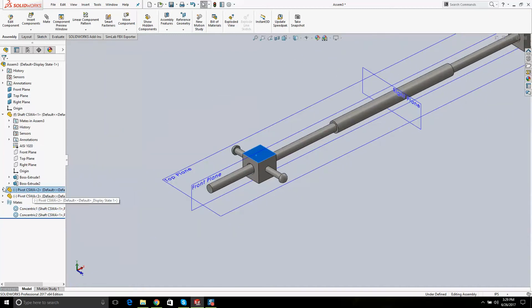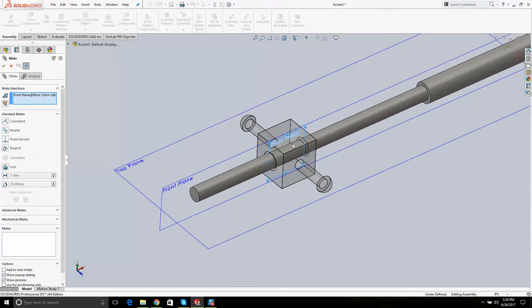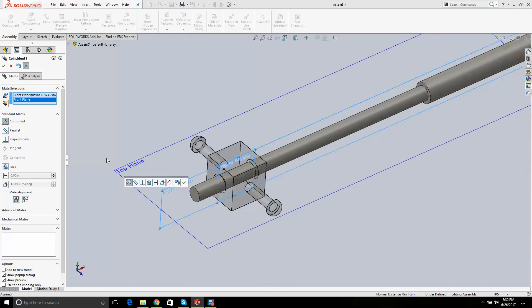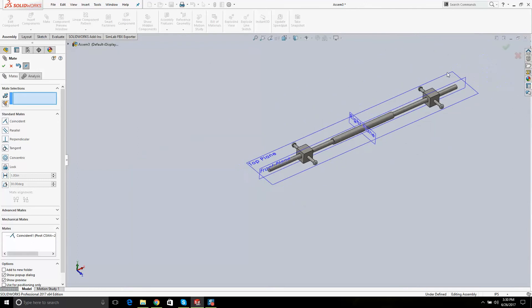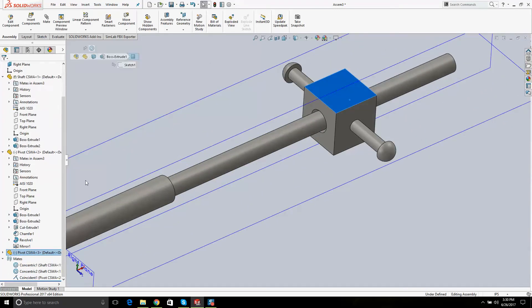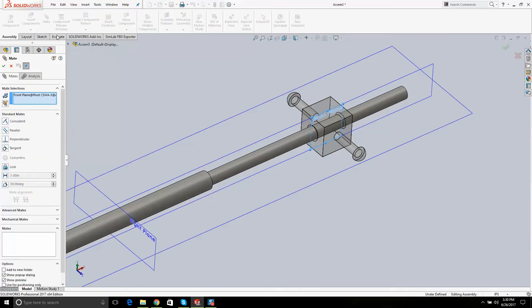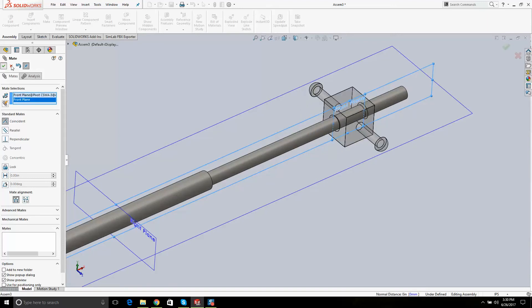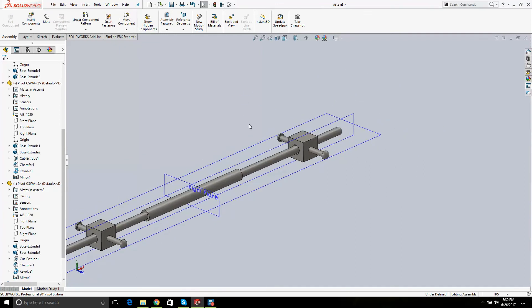I click on this part and mate the part's front plane with the assembly front plane, then hit OK. Now it doesn't spin — it just slides back and forth. I do the same on the other side: click the part to identify it, open it up, find that front plane, then click the assembly front plane and go OK. It slides correctly. Keep the three assembly planes turned on.